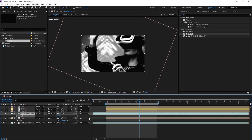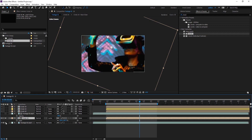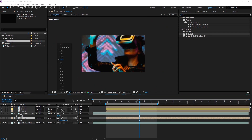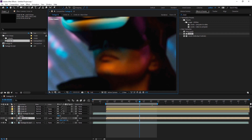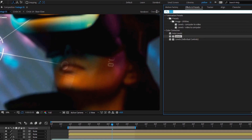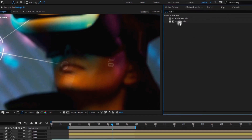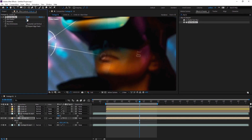I change the opacity of the footage back to 100 and select the luma matte for the circle. You can see that the matte is applied to the brighter parts of the footage. I'll zoom in to see more details — the light on her face is too sharp, so I'm going to add the Fast Box Blur effect to reduce the sharpness. I think 2 is a good amount here.